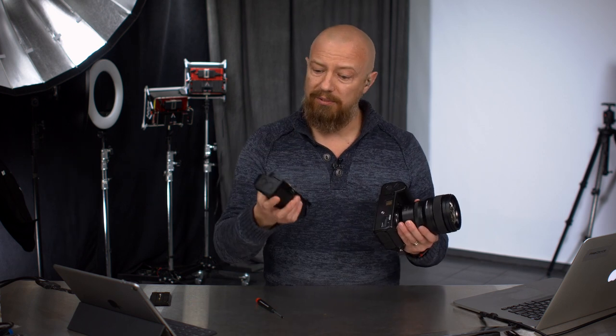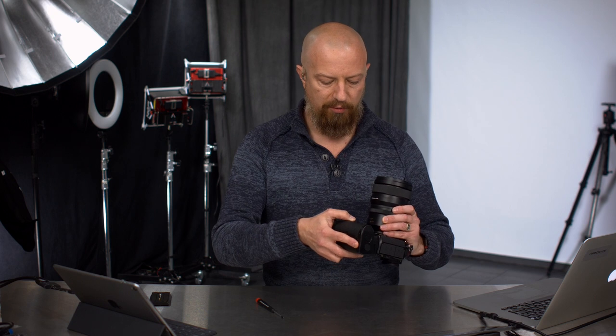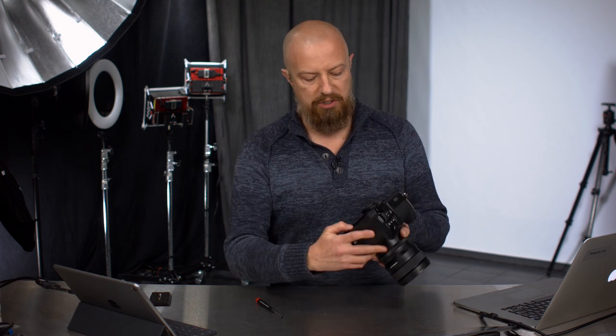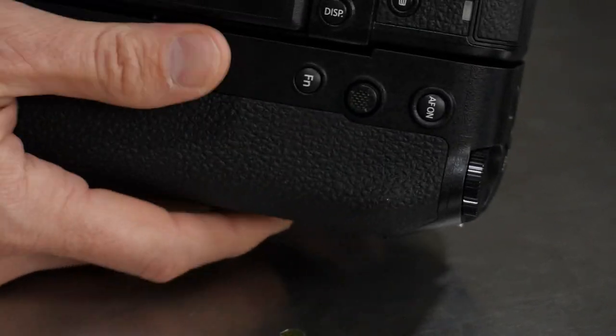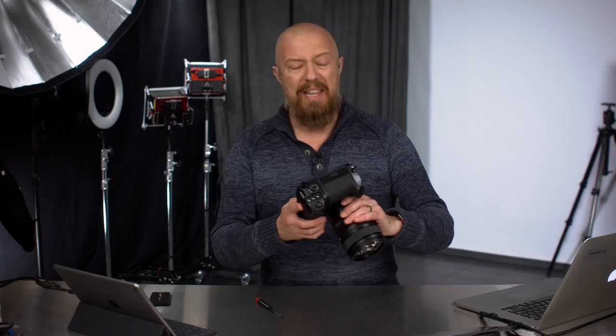But if you're going to take the grip off, you don't want to lose that rubber door. At this point it's pretty straightforward — just mount this thing onto the camera. There is a screw mount on the back, a little locking screw. You just thread that into place, get it all nice and snug on there, and that's all there is to that.